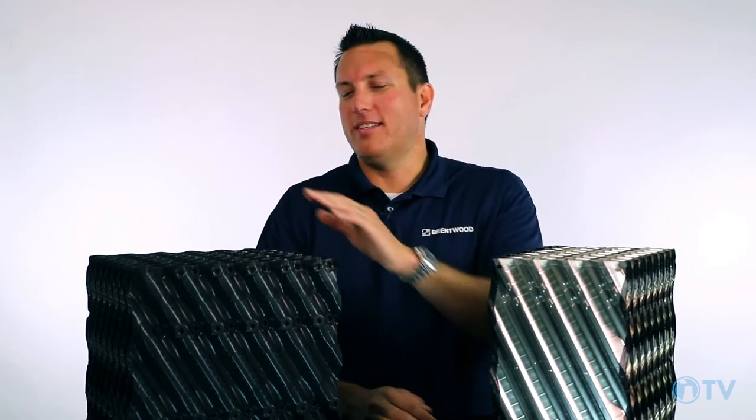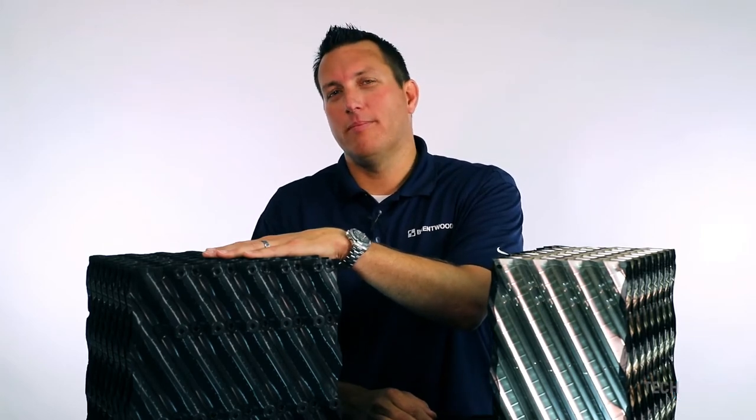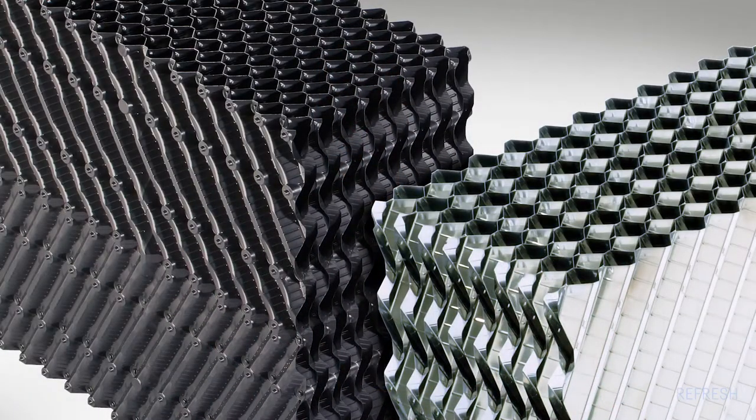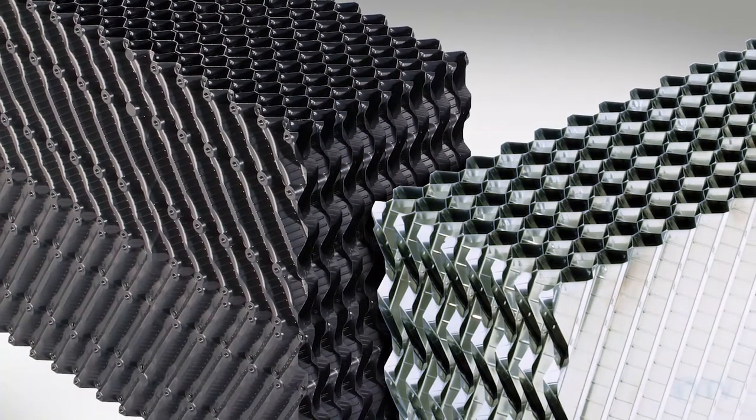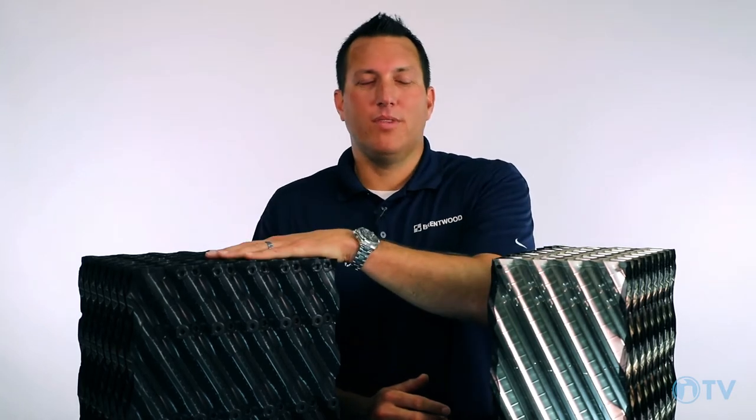The CF-1900 is a high efficiency film fill mainly used in counter flow applications, but also has seen application in cross flow smaller cross flow towers historically. The CF-1900 has a proven track record over multiple decades in applications from HVAC to power plants. The product is a high efficiency fill with average to low fouling resistance. It's available in one foot and two foot air travel depths, multiple widths and multiple lengths to meet your individual cooling tower requirements.